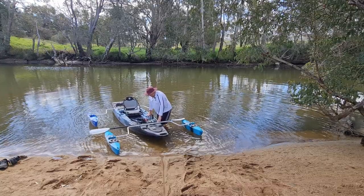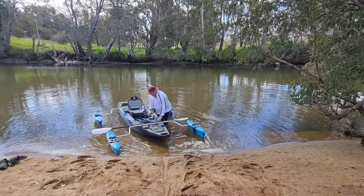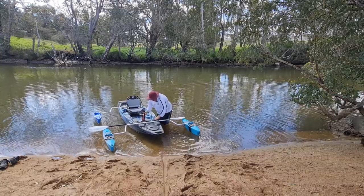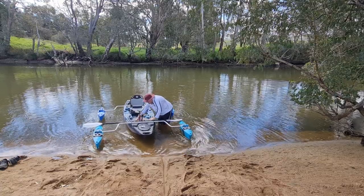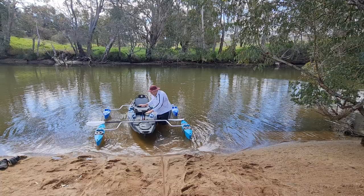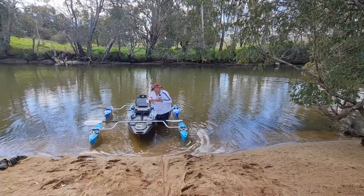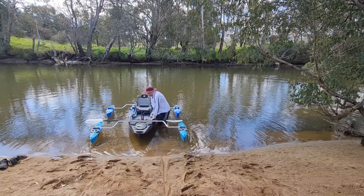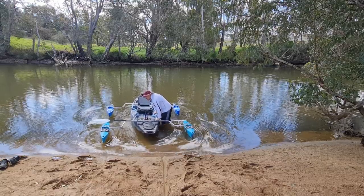I'll just paddle around in here and see what eventuates. In the flat position — if you're in shallow water, just spread the two foot pedals apart and what'll happen is the two fins underneath the kayak will flatten up against the hull. That's really stable — that's not going anywhere.